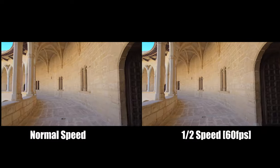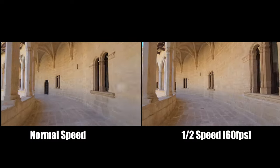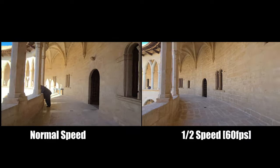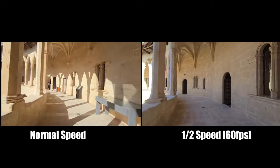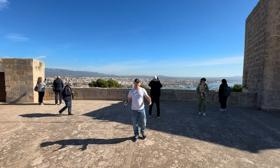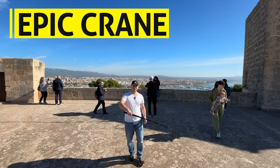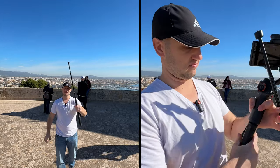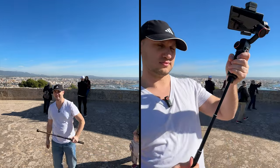When you visit epic viewpoints, don't forget to bring an extension rod. It's ultra cheap — 15 to 25 dollars — and you can do epic overhead review shots and epic low angle shots.